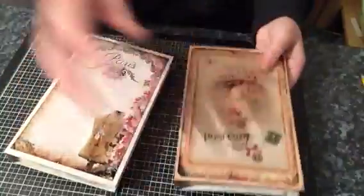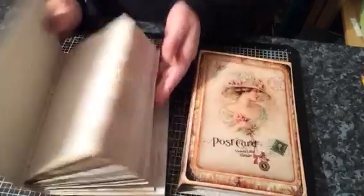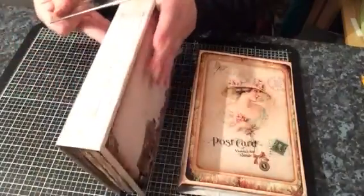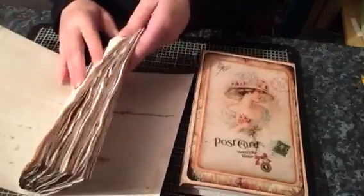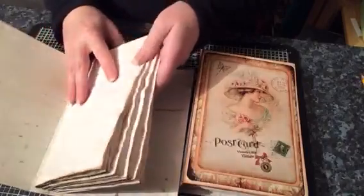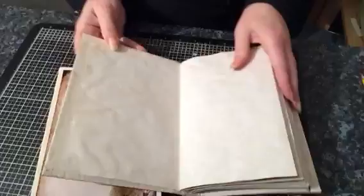I've also made these two upside-down journals. These two journals here are both just filled with coffee-dyed or tea-dyed paper — I can't remember which. They are both eight and a quarter by five and a half with a one and a half inch spine, four signatures. I think there's roughly 80 pages in here. So yeah, there's that one, and this one is exactly the same.